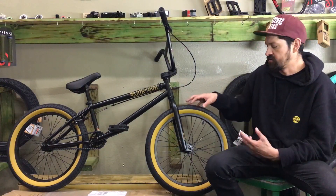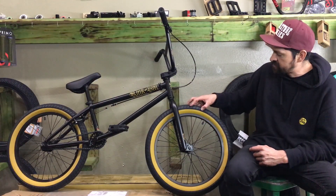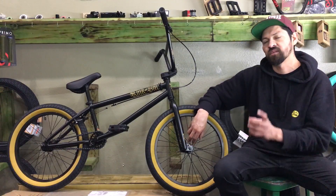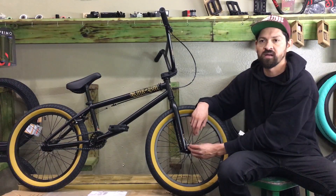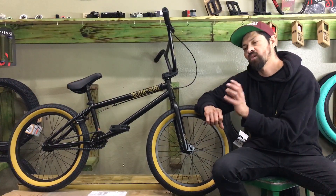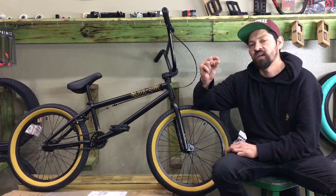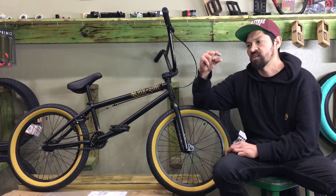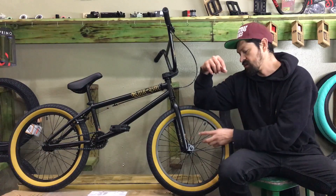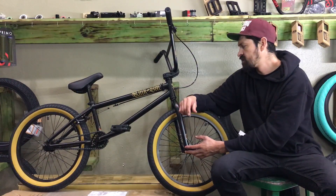The front wheel has a 2.4 tire on it, plus an alloy rim with a 3/8-inch hub on the front. This hub has a really long axle so you can put a bolt-on peg on it. A lot of bolt-on pegs have an aluminum inner core — kind of like a thick washer, about a quarter inch thick — so you need a lot more axle to bolt it onto your wheel. This axle has plenty of threads, so if you're looking to add pegs, that's not a problem.